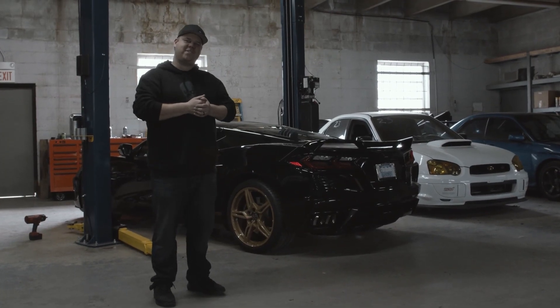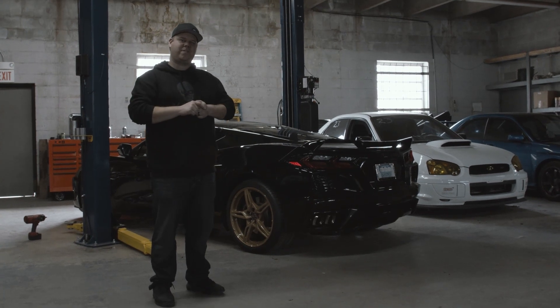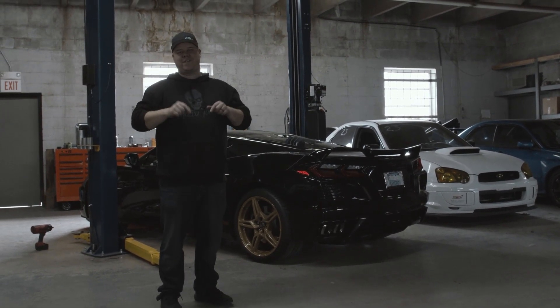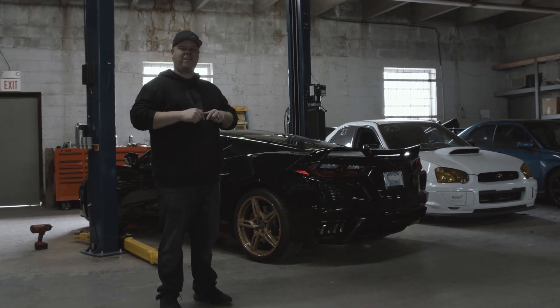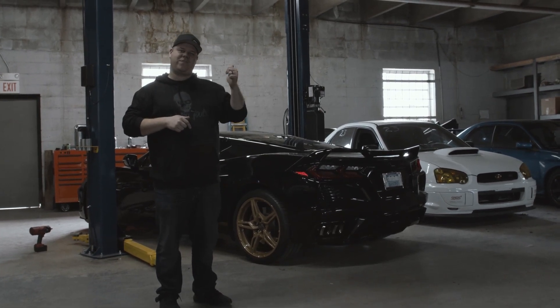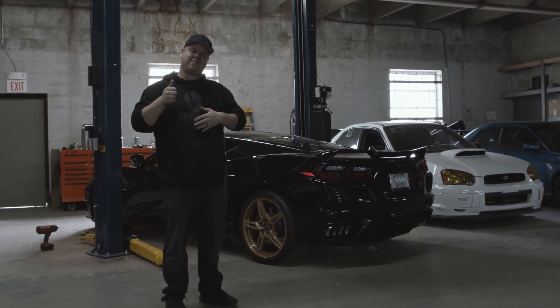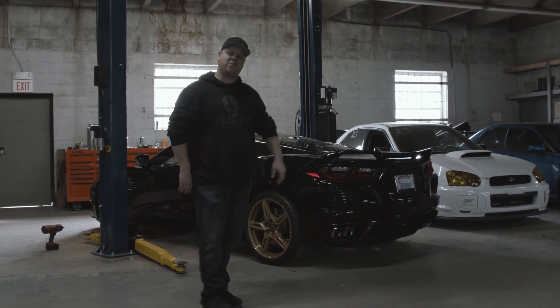That was just a quick update on Adam's C8 and the wheel color that he went with. I think it's an awesome choice — what do y'all think? Don't forget to go enter the giveaway on the 1k giveaway a few videos back. Give us a like, hit that subscribe button, and we'll catch you in the next episode. Peace.